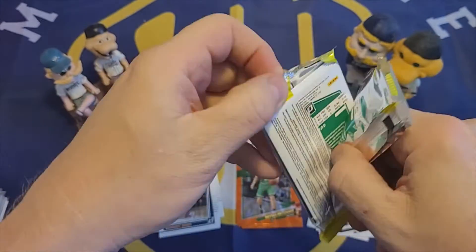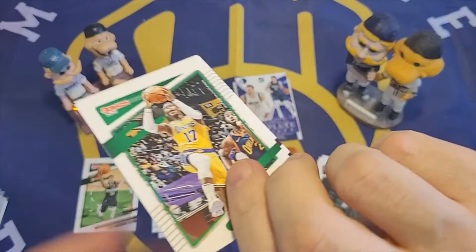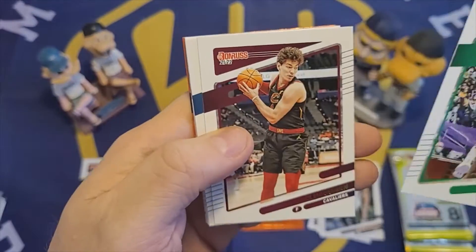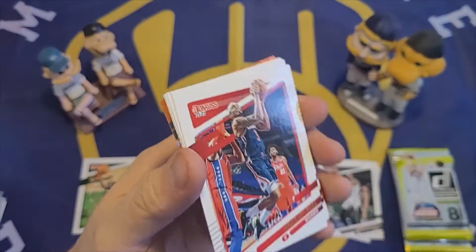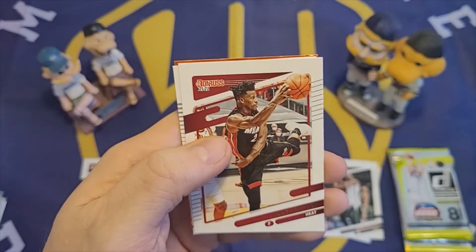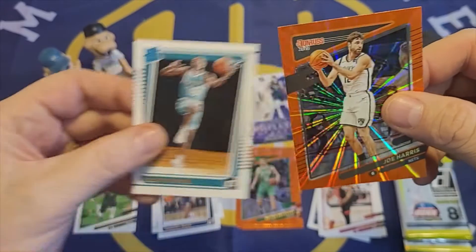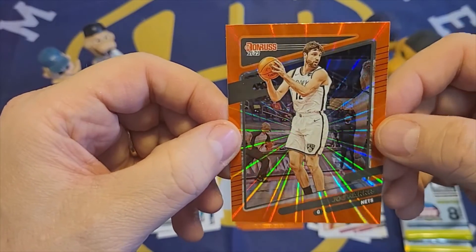Three packs left. Dennis Schrader. C.D. Osmond. Killian Hayes. Bradley Beal. Fred VanVleet. Jimmy Butler — I'll put him in that pile. Rated rookie of Scottie Lewis. And our orange laser of Joe Harris.